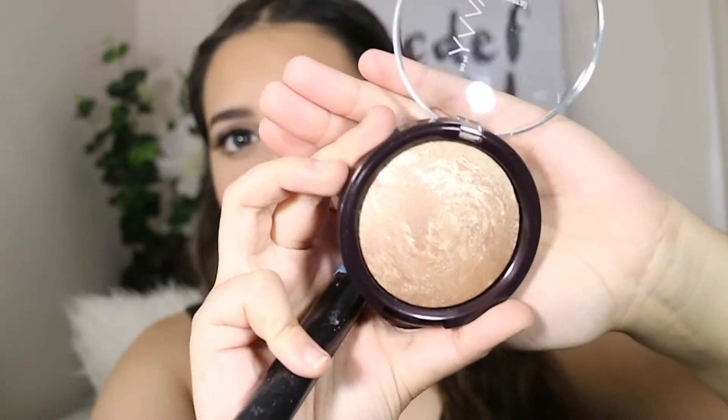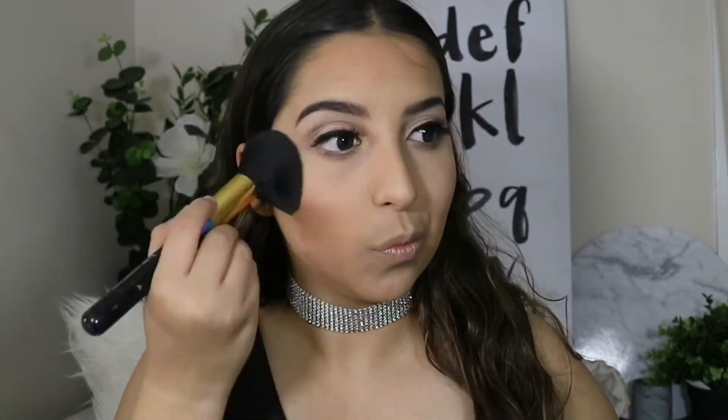For bronzer, I'm going to be using my new bronzer — it's the Savvy Mineralized Baked Bronzer. For highlight, I'm going to be using this Nutrimedix Stardust Shimmer Powder. I'm going to be spraying my brush with the Maybelline Master Fix so it's really, really intense.